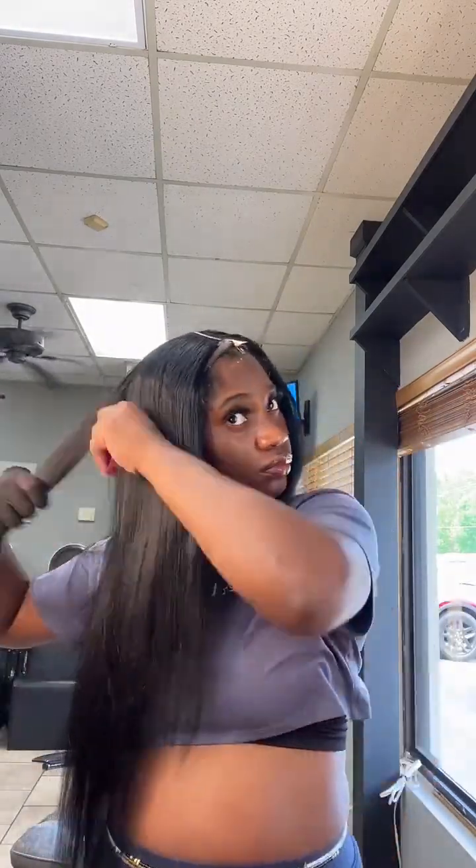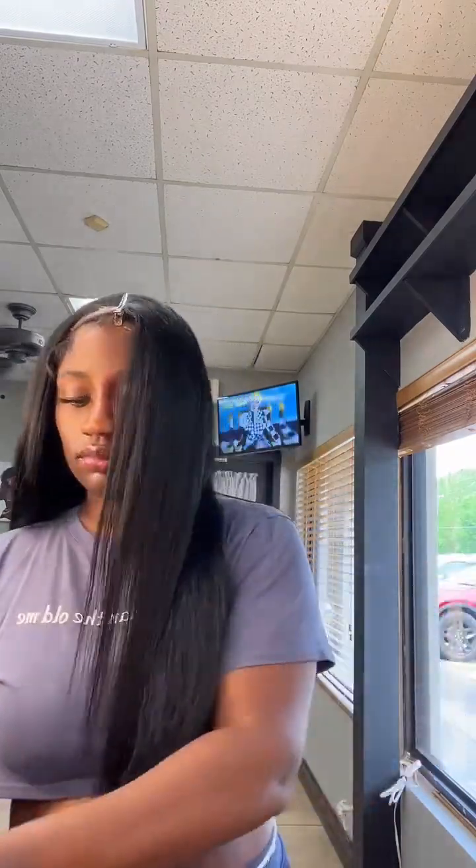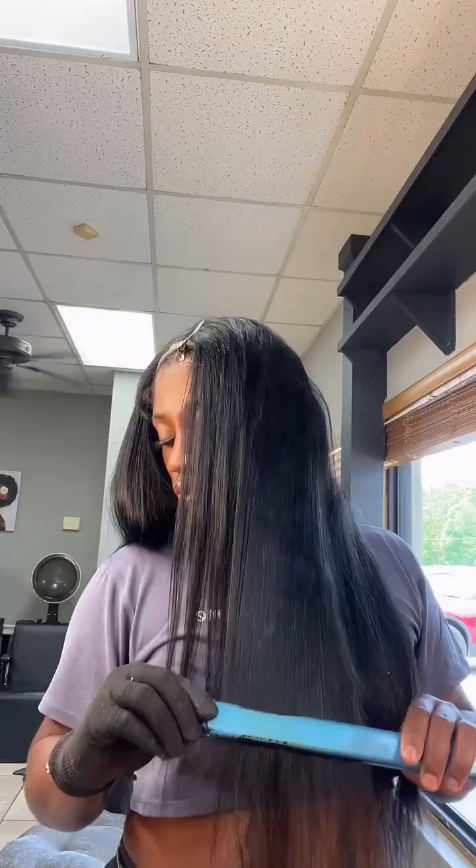Now I'm going in with the flat iron to get my hair a little more smooth before I go in and one-curl it. At this point I was like, do I really want to one-curl my hair or is it cute enough like this? But I was like — it's Mother's Day weekend — so we're gonna go ahead and hit it with one curls.